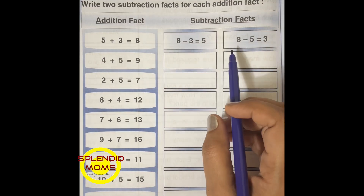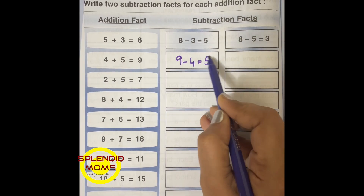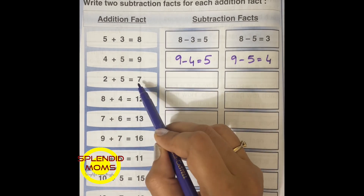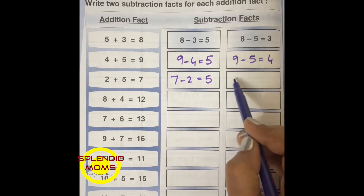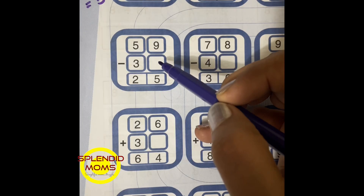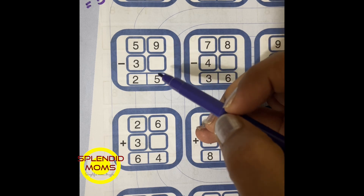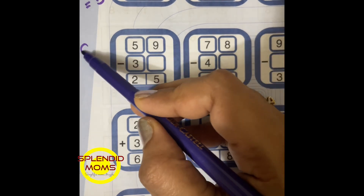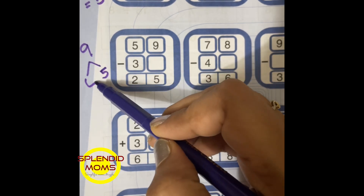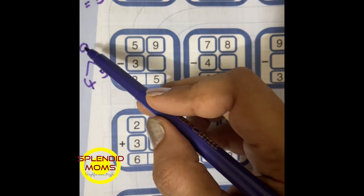Addition and subtraction properties: 4 plus 5 is equal to 9, 9 minus 4 will give you 5, and 9 minus 5 will give you 4. Same way, 2 plus 5 will give you 7, and 7 minus 5 will give you 2. So what is the missing number here? It's a subtraction problem: 9 minus what will give you 5? 9 is the whole number, and the remaining part is 4.